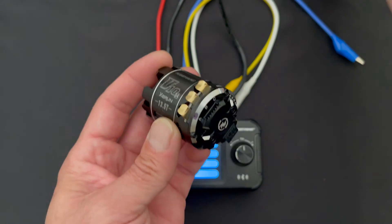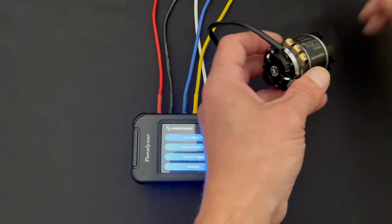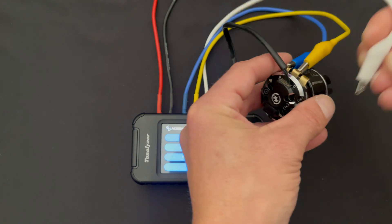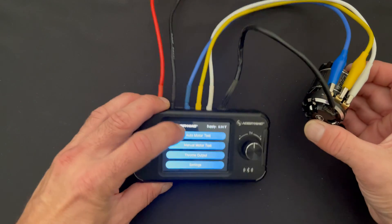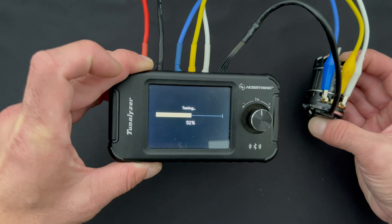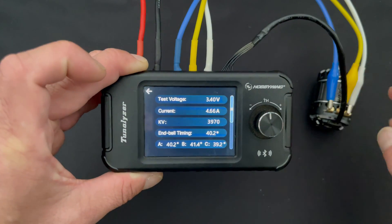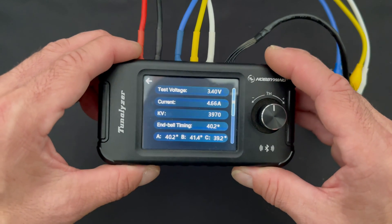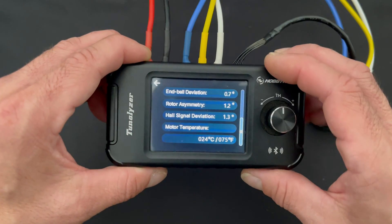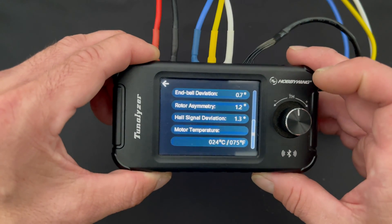I put one dot on motor number one, and we're going to put two dots on motor number two so I can keep track of these. We'll get motor number two hooked up correctly — A, B, and C. Jump into auto motor test and it runs that motor at a couple RPMs. Same test voltage of course; current is pretty close, everything's pretty close here. This motor has a little less overall timing but still has a pretty decent RPM. The deviation is a little lower, but the rotor symmetry is off more. The hall signal deviation and test temperatures are about the same.